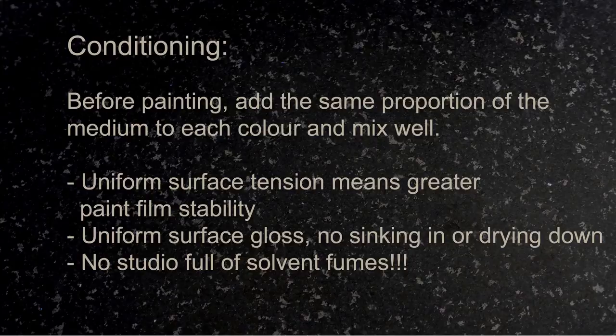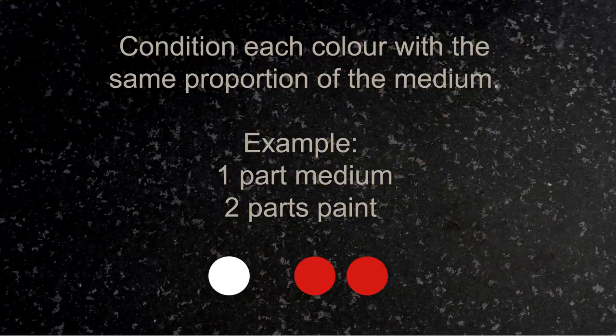This is called conditioning. Before painting, you add the same proportion of the medium to each color. Conditioning gives you a uniform surface tension and a uniform surface gloss — those are two advantages over dipping. And the other advantage, of course, is that you can use a thicker medium so you have no studio full of solvent fumes.